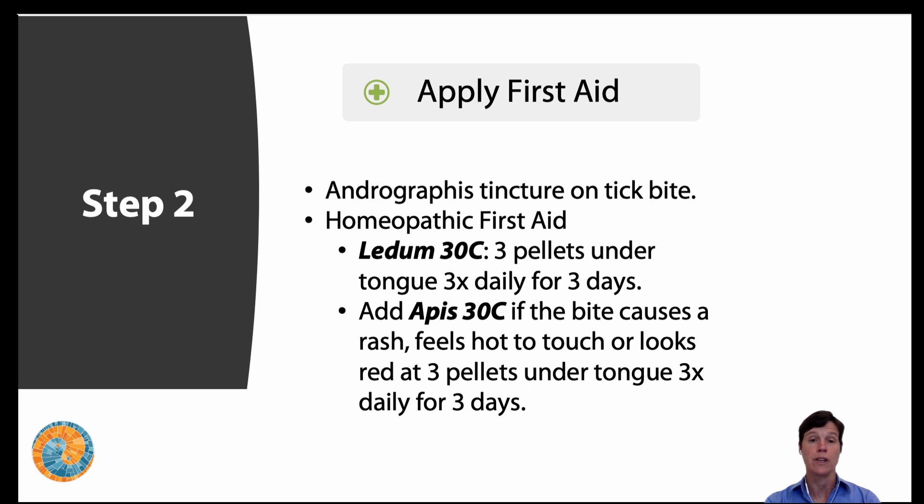Step two: apply first aid. I like to use andrographis tincture on a tick bite. You could also use an antiseptic if you don't have andrographis on hand, or you could use the deer tick bite formula, which we'll talk about later. At minimum, rubbing alcohol would be something to put on that tick bite. Unfortunately, when the tick is attached it can release feces onto the skin, and if you're touching or moving your fingers over that tick bite you might be moving tick feces — which can contain pathogens — into your wound, causing another opportunity for infection.